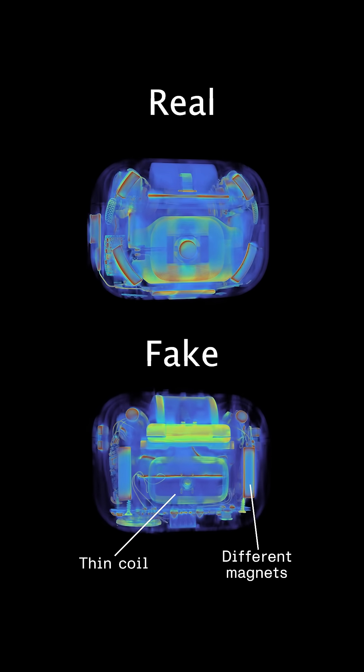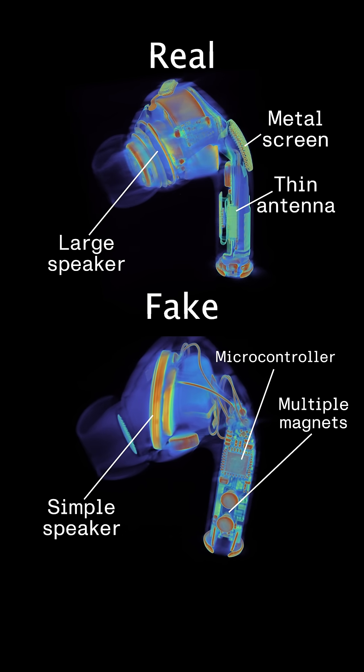The differences are pretty clear. The fake ones have completely different parts, even a metal bar in the middle to make it feel more real. Look at the hinge and all of that porosity — not even close to Apple quality. The fake one uses off-the-shelf parts, while the real thing has custom components.